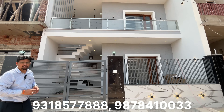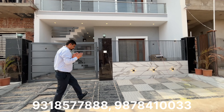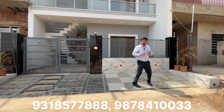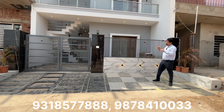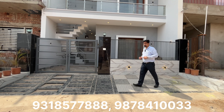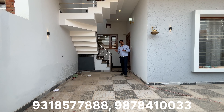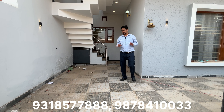This is the front elevation. Now let's talk about the location — Sector 124, near Chandigarh. You can see the surrounding buildings in the area.